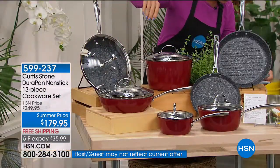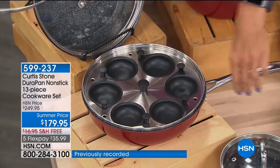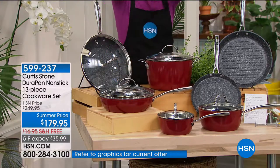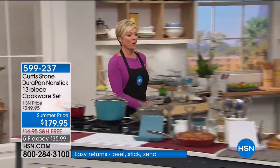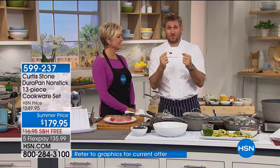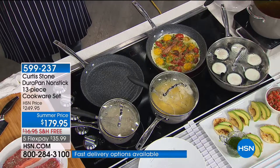You get a three-and-a-half quart sauteuse that comes with the egg poacher insert — so you can eat healthy and enjoy poached eggs every time. It's 13 pieces total. There is nothing you cannot cook in this 13-piece set: sauté, stir fry, braise, stew, boil, steam. I want to talk about why I put this assortment together.